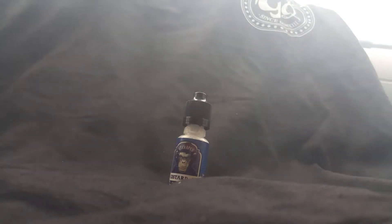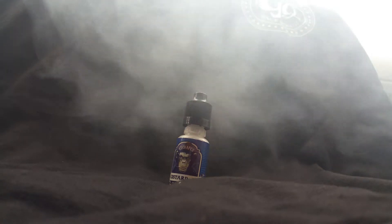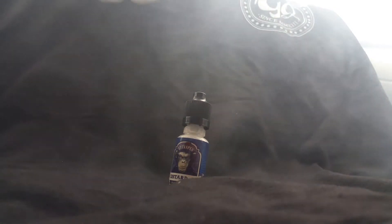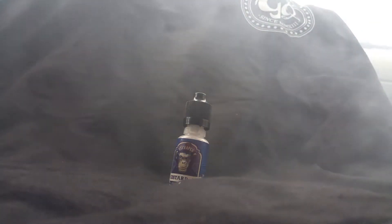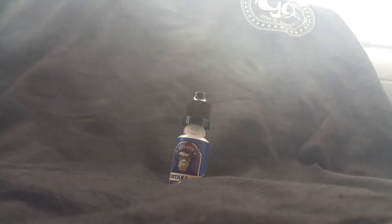What's up guys, Marvin here bringing you another review video of the Custard No. 3 E-Juice from ITC Vapes. Now what they say is a traditional vanilla custard with a little bit of an eggy taste in the background. They say that it's really good if you steep it for 7 to 10 days to balance the flavors out, and from there it only gets better.